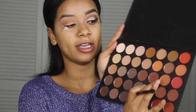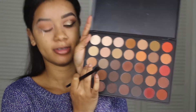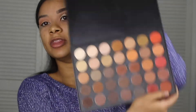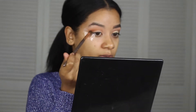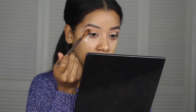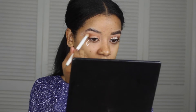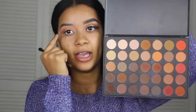So the second eyeshadow I used was this one. We started with this color and then we go in with that one next in the crease. Next we're going to go in with this color down here, and then we're going to take the color next to it and build that up in the corner.